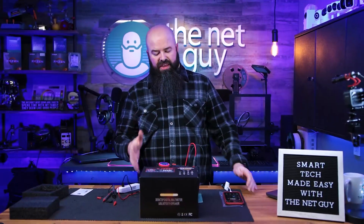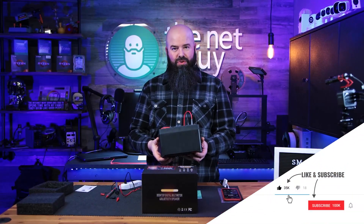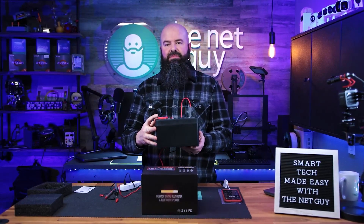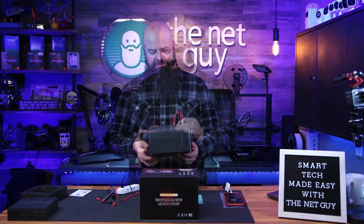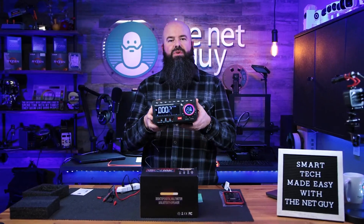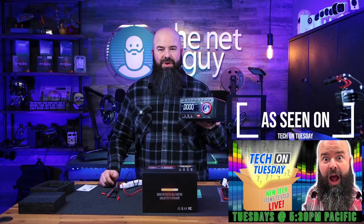I want to thank my friends over at Zotec for sending this over. It is very cool to have a bench top multimeter with all of these capabilities — it has temperature, volume control, it's a clock, and it's a Bluetooth speaker. So if you're running out of speakers in your bench top work area this might be something interesting to check out. This is from the Zotec company. Thanks for watching.